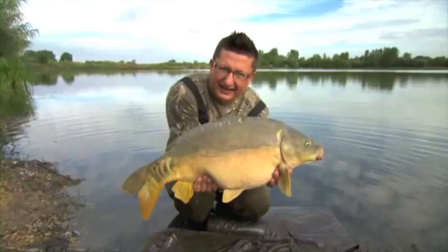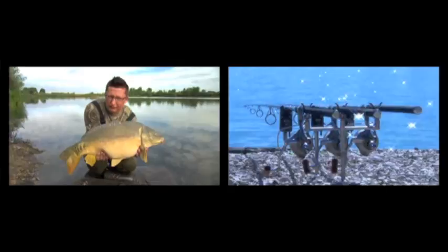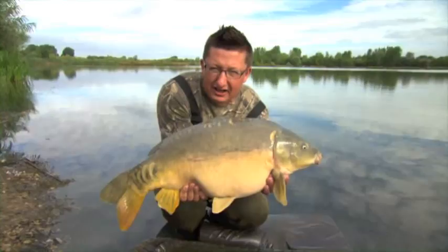And there he is, a pristine little Oxfordshire mirror. On this DVD we've got new rods, new reels, new baits, new items of tackle, new bivvies, loads and loads of new bits and some new rigs as well. So we're going to get this fella back and get on with that tackle.